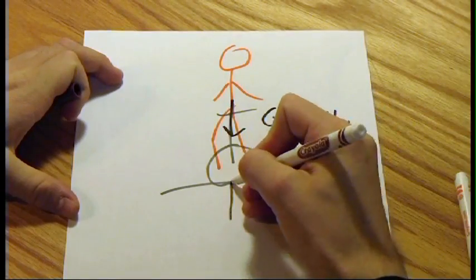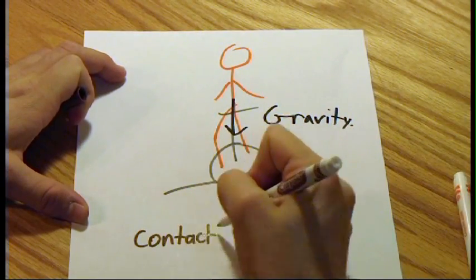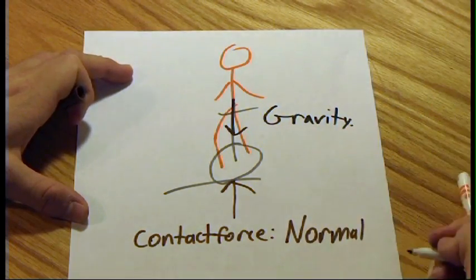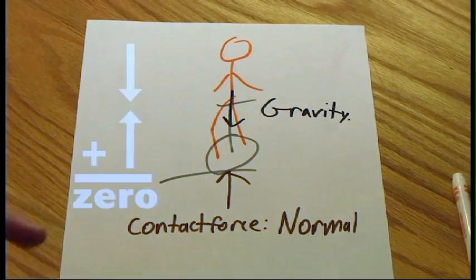What stopped us from falling? It's a contact force. There's a contact force between the ground and the unicycle — the ground literally pushes you up. Don't believe me? Try falling. You'll really feel the ground when you land. We call this special contact force a normal force. Looks like our unicyclist is finally balanced.